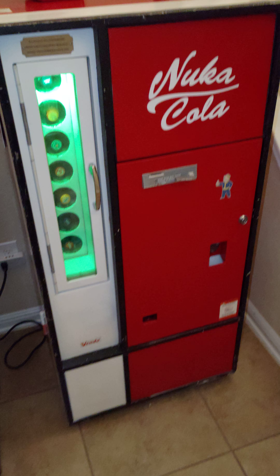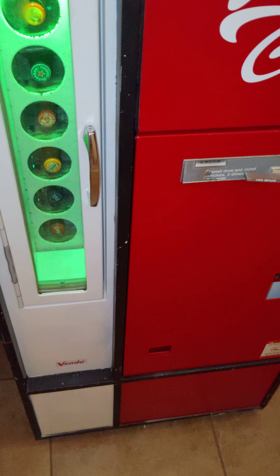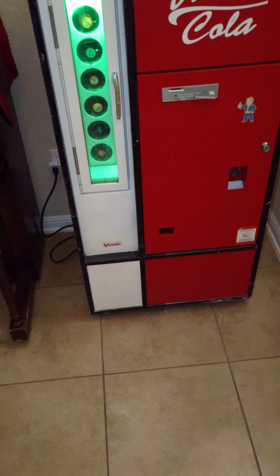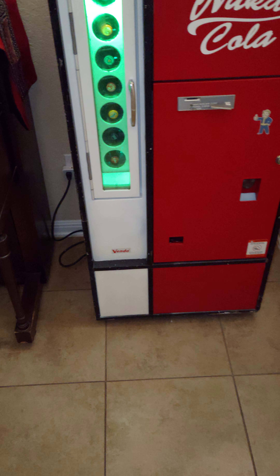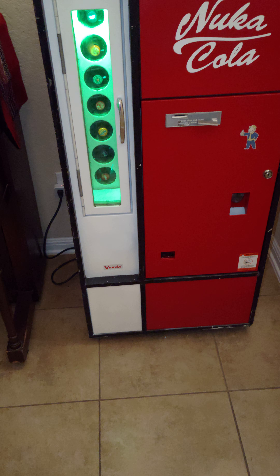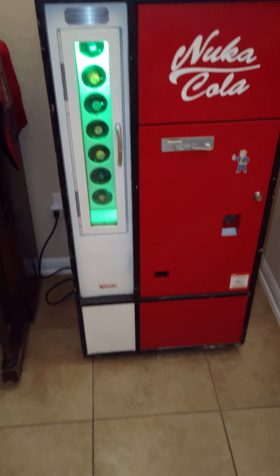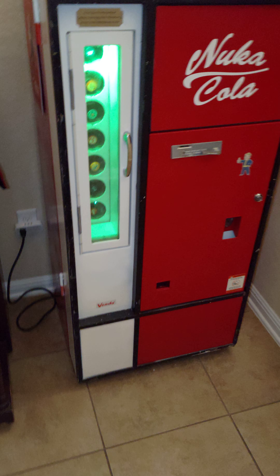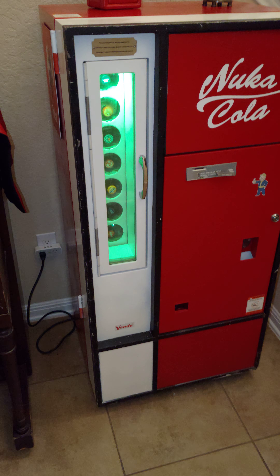This was a 1972 Vendo, model HA-56E. I got it from a guy who said it used to be at an airport for about 40 years. He got it when it closed down, and then he said that about three years ago it got super cold and then crapped out. From what I can tell, the thermostat probably just broke and it just kept running and running until it died. I got it from him and now I restored it.